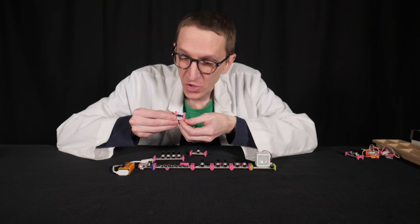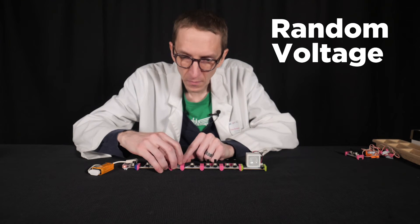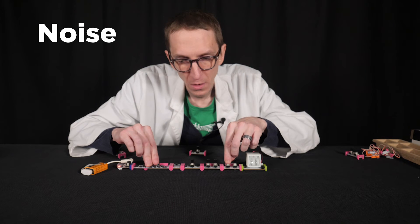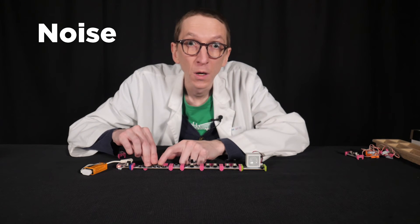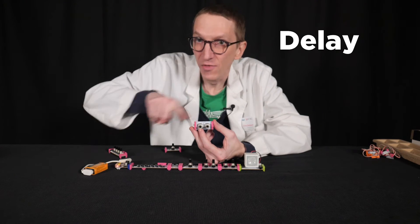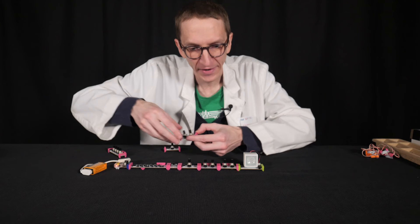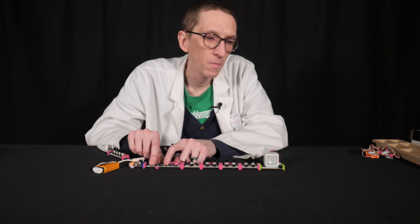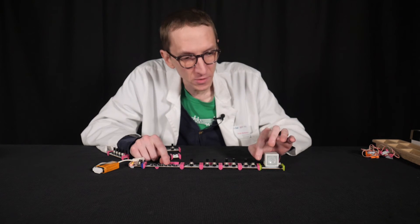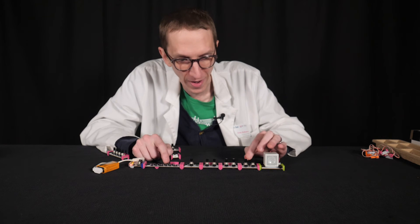I have this little bit with a switch that allows me to choose between two things: random voltage, and the other switch on here is noise. This bit is called a delay. A delay can take the whole electronic signal and then loop it, making an echo effect. The delay gives me two controls: time — how fast the echo happens — and feedback, which is how much the echo happens.